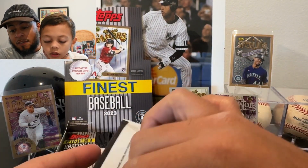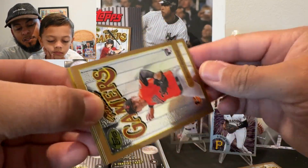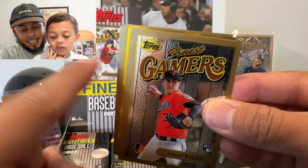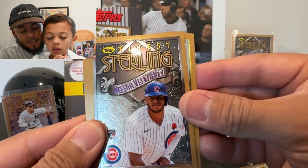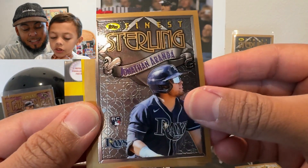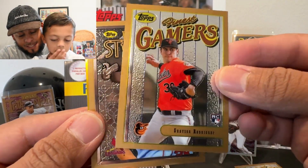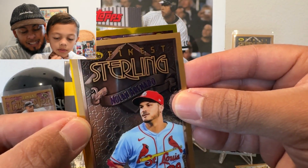These cards are growing on me. At first I thought the intended border color was bronze-ish, but it looks gold — really cool. There's Grayson Rodriguez, and we do got a gold! That is actually gold. So the color is kind of goldish but just a little bit off. We got a Nelson Velasquez from the Cubs. Grayson Rodriguez is a nice one, there's a Nolan Arenado.